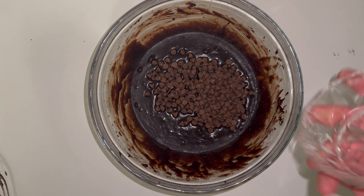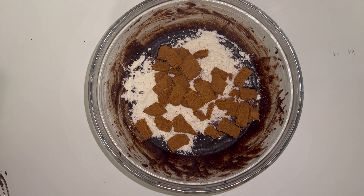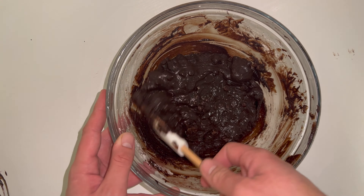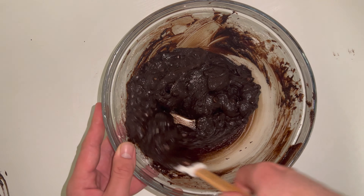Then add in the flour, the chocolate chips, and the roughly broken up Biscoff biscuits. Feel free to use the biscuits with the filling, but I prefer to use just the plain biscuits. Fold everything together until you have a smooth batter — that's what you're looking for. Don't take it any further.